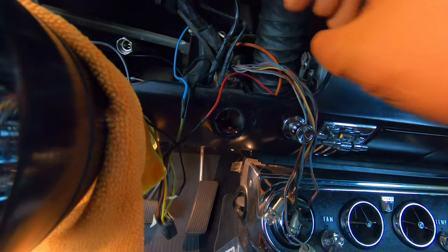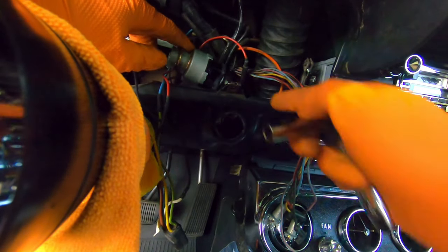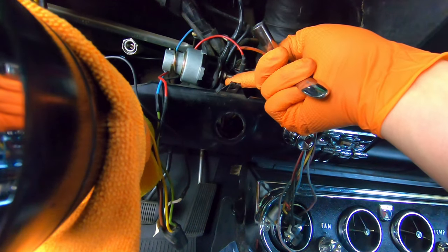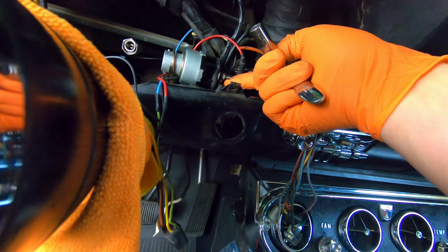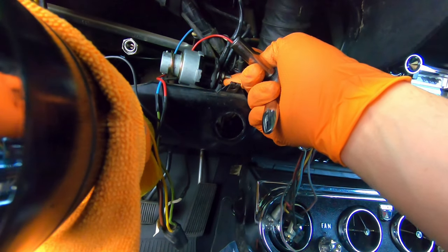The next step is to undo the electrical connector. As a reminder, before you do anything back here, make sure you have your battery disconnected, because you're going to be working with wires that are going to be electrically hot.